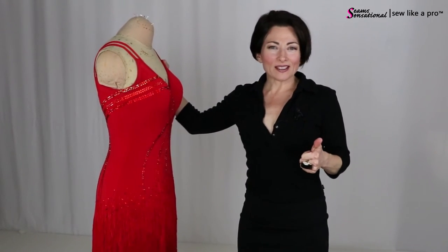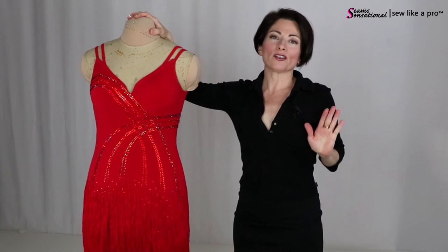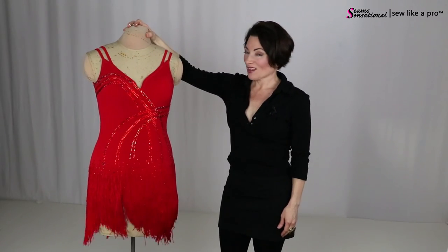Lightweight, durable, lots of movement, looks great under pretty much any condition, easy maintenance, easy to pack — I kind of love fringe and it comes in lots of colors. I've even given you links below this video on places where you can get fringe both in the U.S. and abroad.